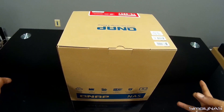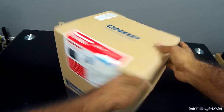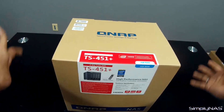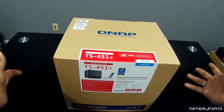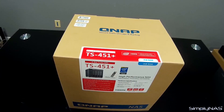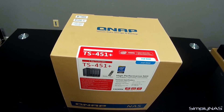Thank you for tuning in to Simply NAS Media. My name is Monty and today we are going to be looking at the TS-451 Plus by QNAP. This is a 4-bay NAS, a brand new NAS that QNAP has released earlier this month in December or late November.